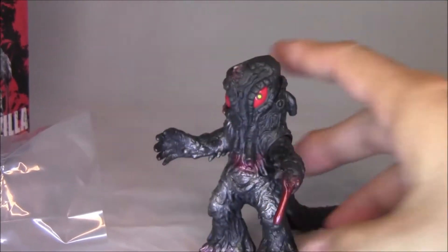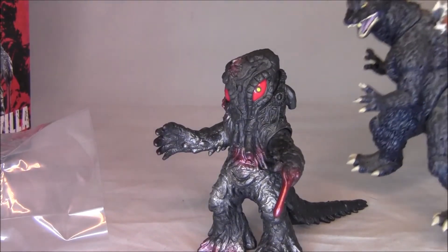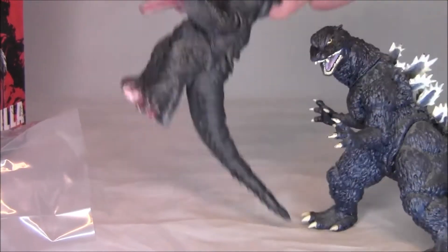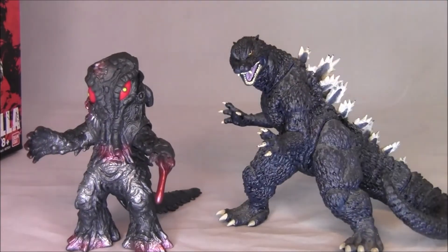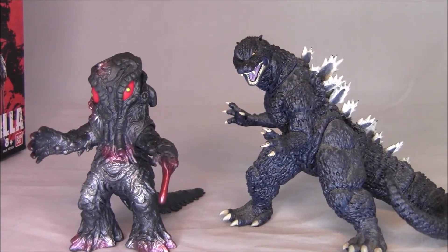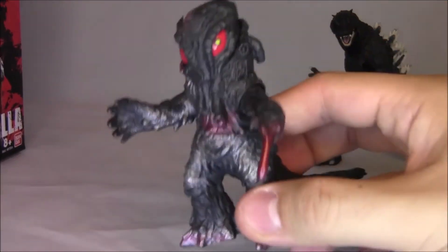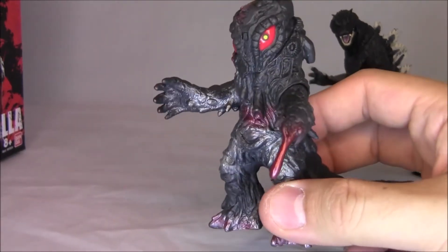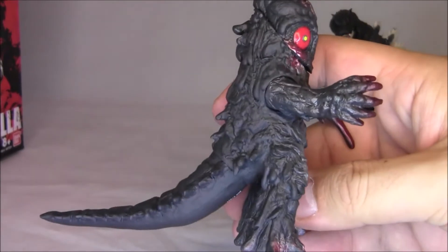I actually do have one of those. This is a Godzilla from that other series I'm talking about that was released in Japan, and you can kind of see it's roughly the same size. So I think that's what this is. I mean, I could be wrong — it could be a wholly new sculpt — but it actually does look like that to me.